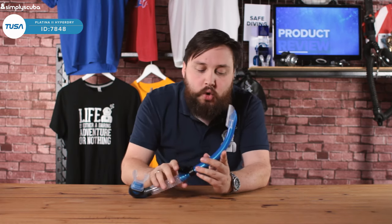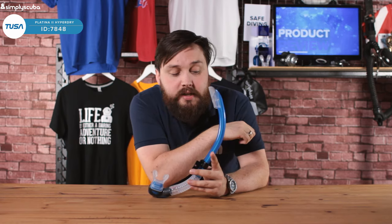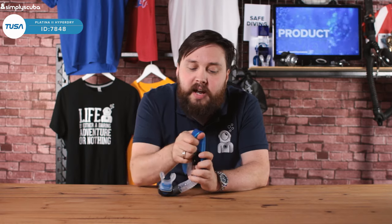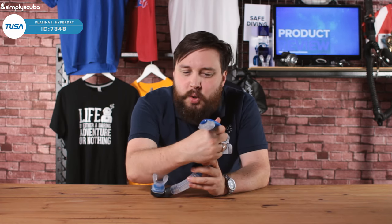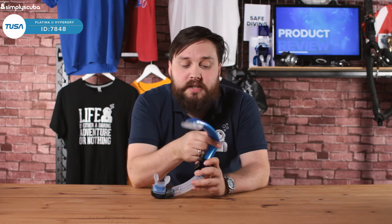Moving down the snorkel, this is an oval cross section, which makes it a bit more hydrodynamic. It sits a bit closer to the side of your head, but it's semi-rigid. You can bend this around and then it snaps back to exactly how it was, so it keeps the airway open. But if you're storing it in a bag, even if it is twisted or something where a rigid tube might bend or break, this one's just going to bend and then come straight back.